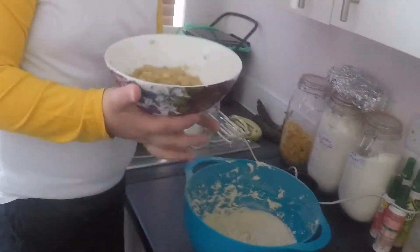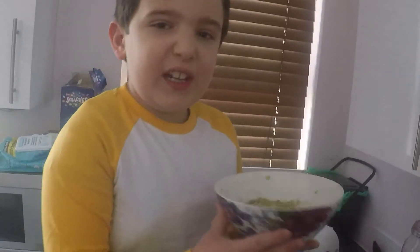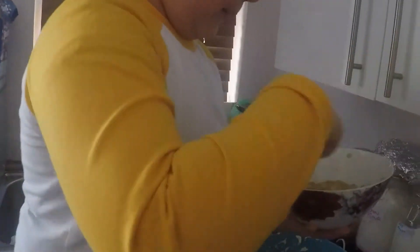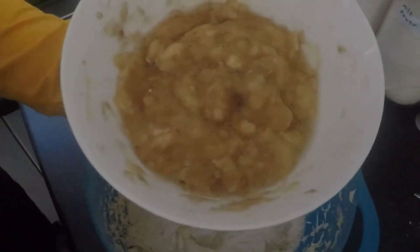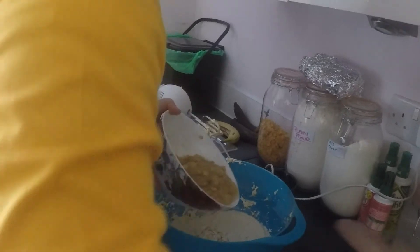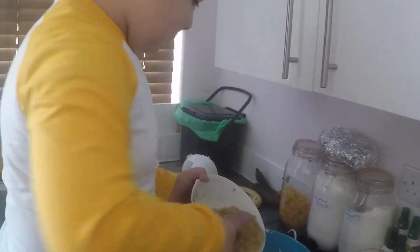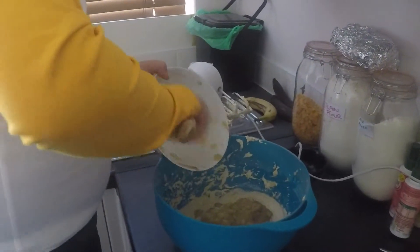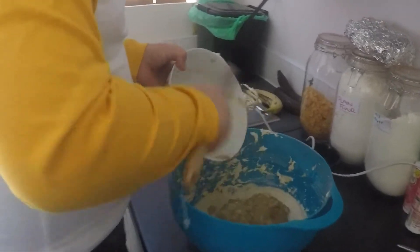Next, we're adding three bananas. All you need to do is scrape the skin off and mash them up. You can use black bananas — when you don't like black bananas, just scrape and mash them until smooth. Then scrape it off with a wooden spoon into the bowl.